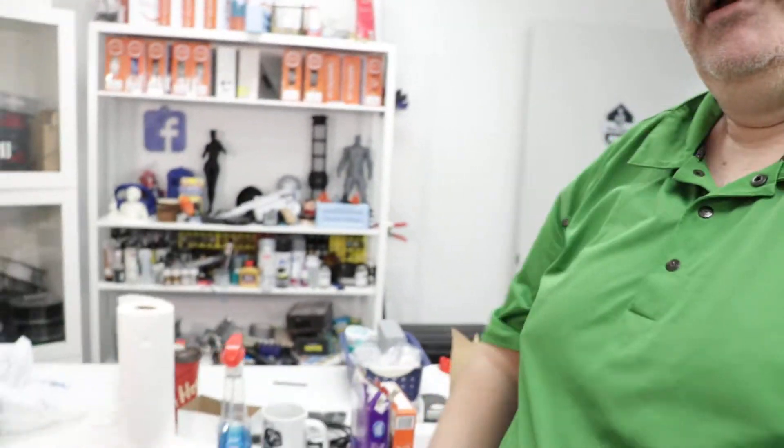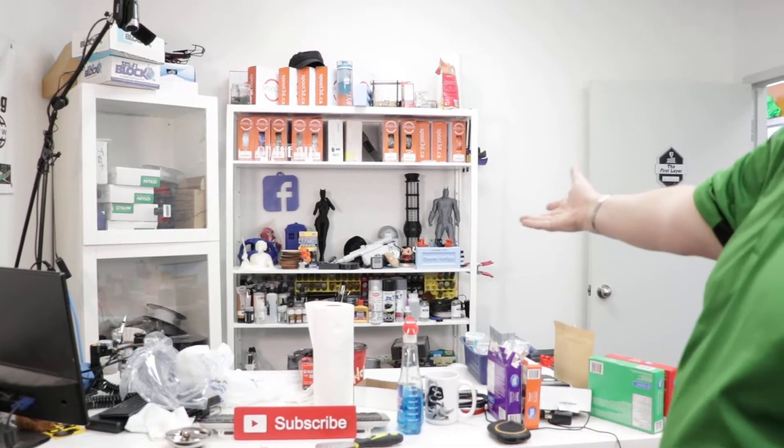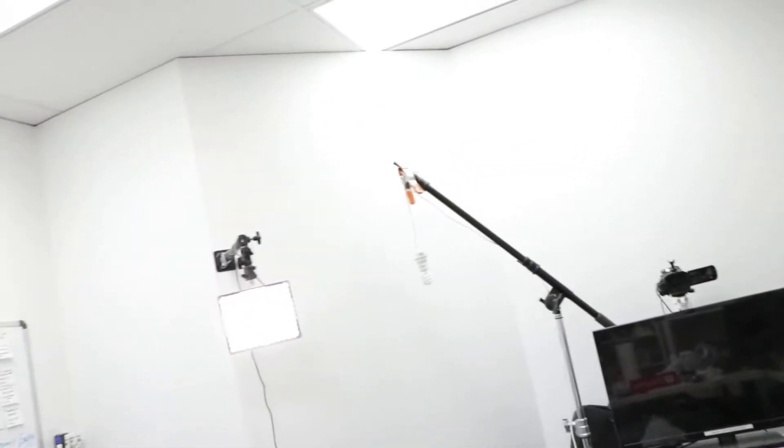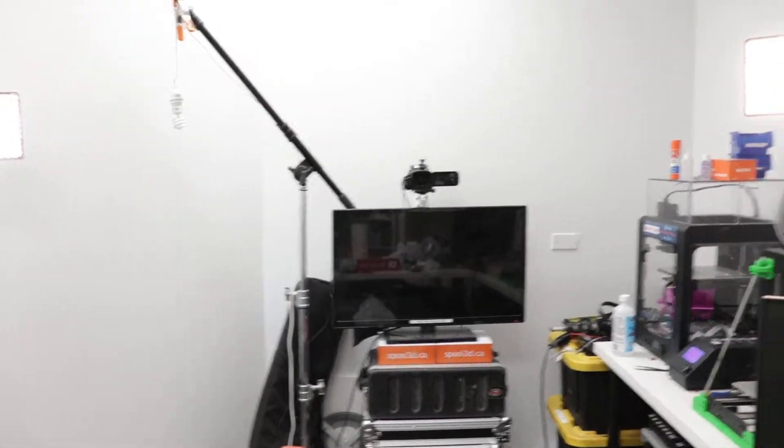So, Frank and I are going through the studio, and we are changing things up today. As you guys know, this is the set that I'm usually on. I'll take you guys over to the other side so you can actually get a real perspective of it. That is the angle that you guys see me from when I'm doing the show. Now, over here behind me is everything that I see when I'm looking at you guys.